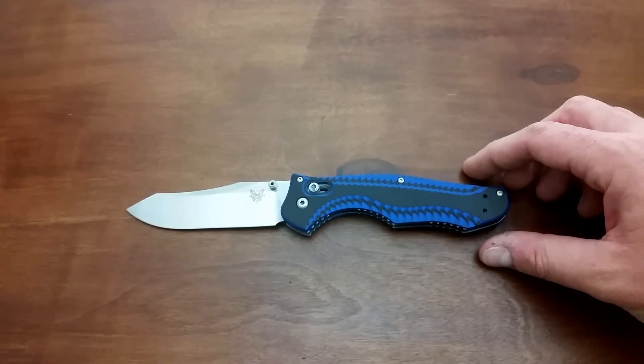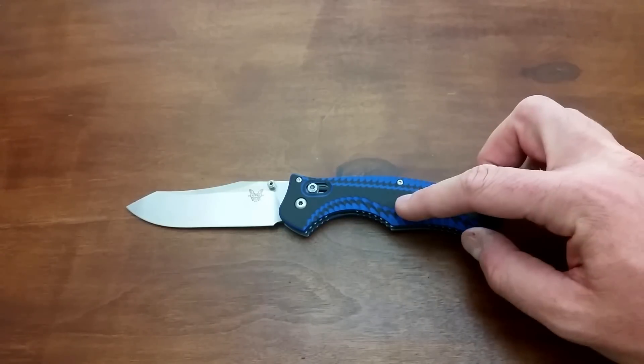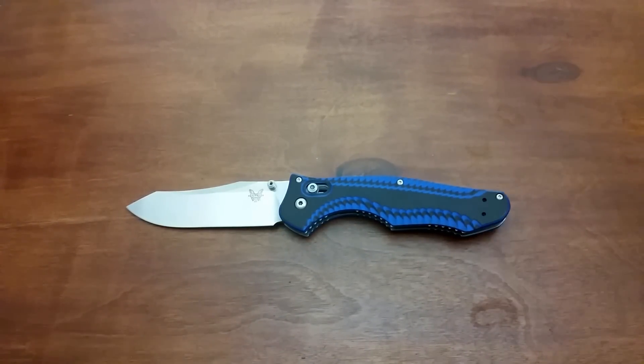Thanks for watching the video. Give me a like, give me a subscribe, give me a comment. Let me know how you're doing, let me know what you think of this knife and the video. Until the next one, I'm out of here. You guys take it easy. Later.